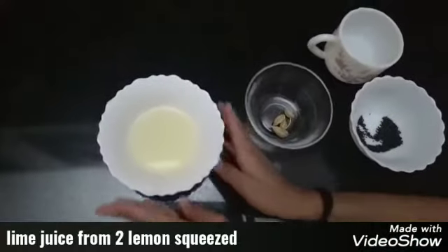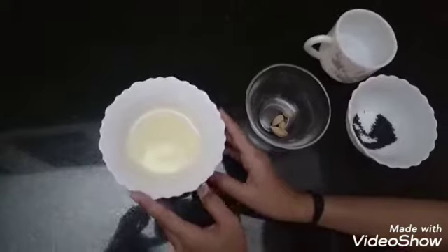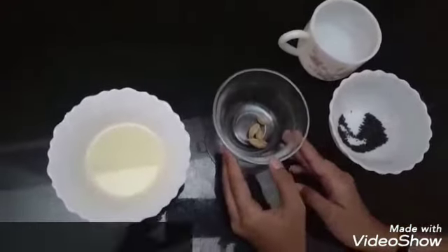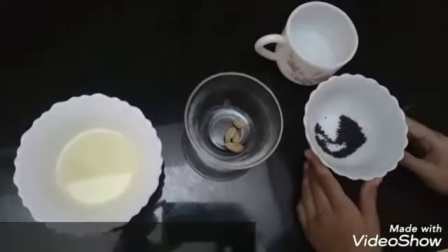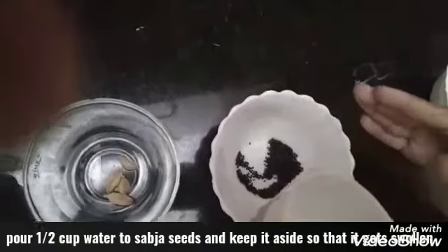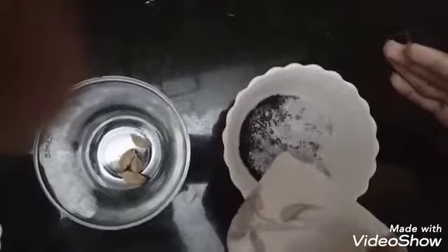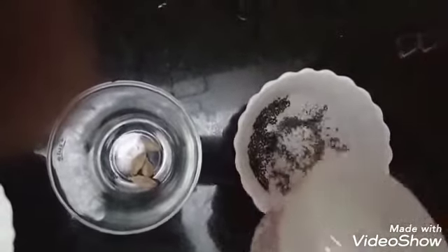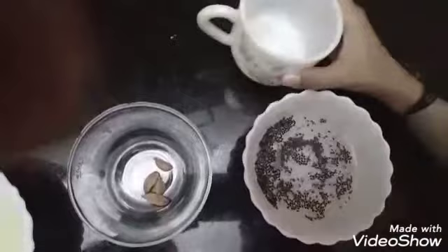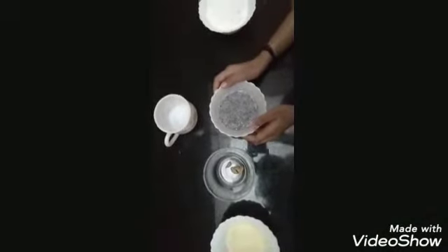The ingredients for layered lime juice are: lime juice — I have squeezed two lemons — four olive seeds, and one teaspoon sabcha seeds. First we will pour half a cup of water in the sabcha seeds and keep this aside so that it will get swollen. By the time we need it, it will be fully swollen.